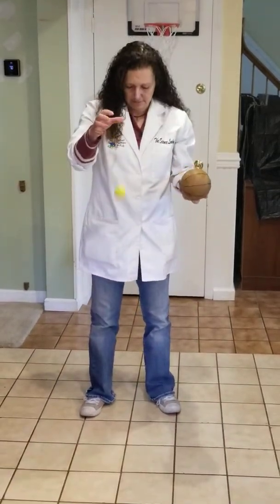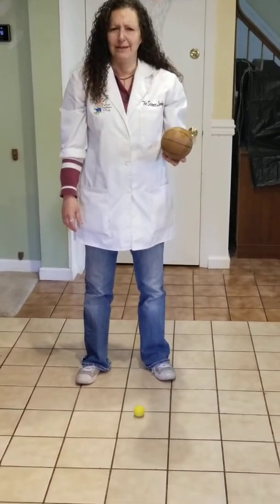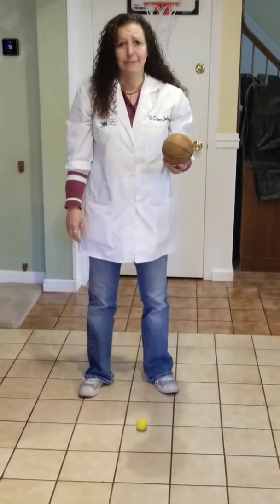Okay, it comes about up to my knee. How about this one? It comes about up to my shin. Boy, I think Miss Carlene needs some better balls.